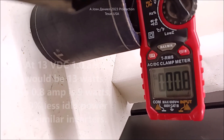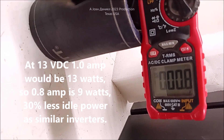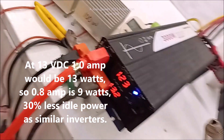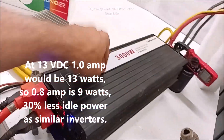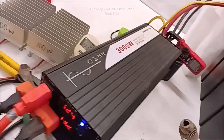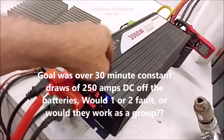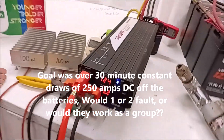Everybody says them Sweet Power inverters take a lot of juice. Look at that — nine watts. Y'all look below the video, I'm going to put the link to Sweet Power. Badass.